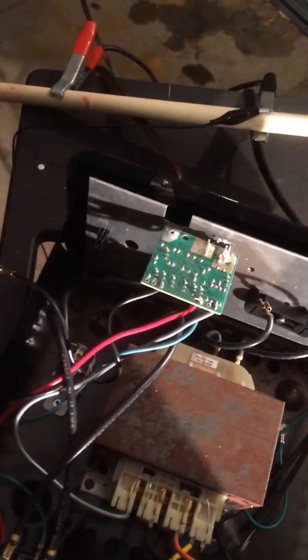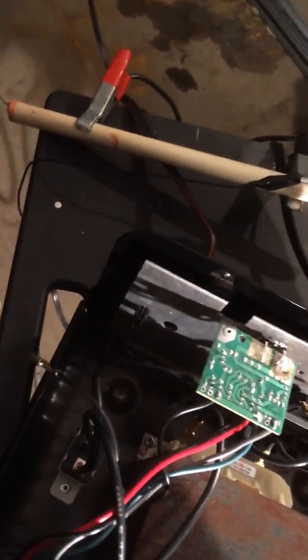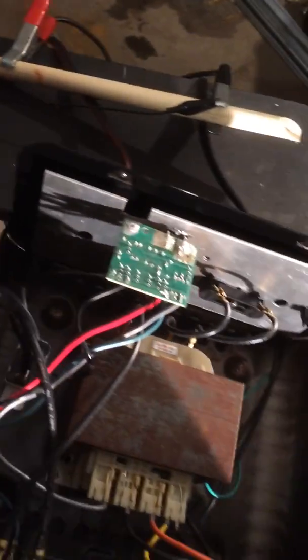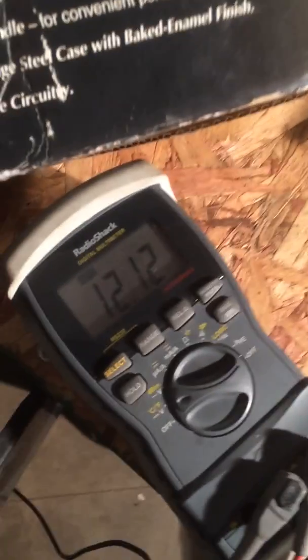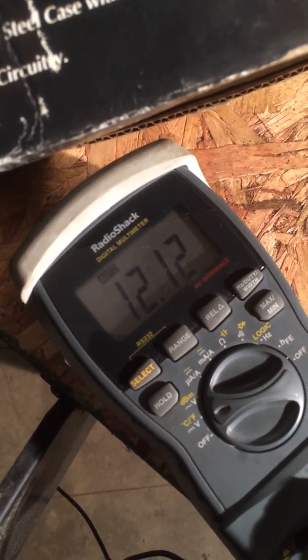I'm going to unplug it right there and plug that wire off there. It's not going to come off so easy when you unplug it — you take a screwdriver to pry it. I just had it off a few times so I just barely had it on there. But I unplugged it, and now I'm going to come right back over here and get a test. 12.12 volts.